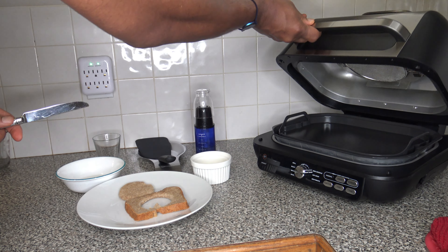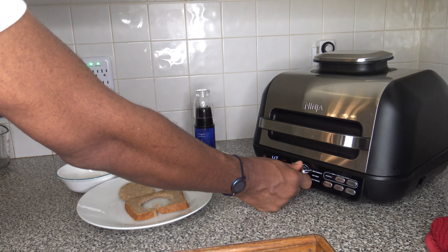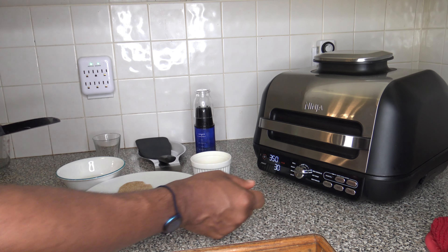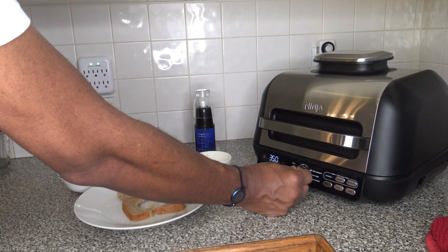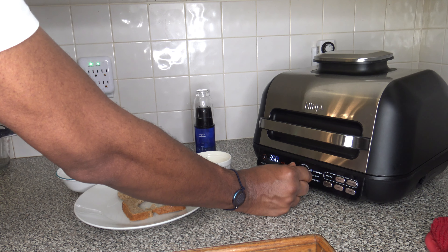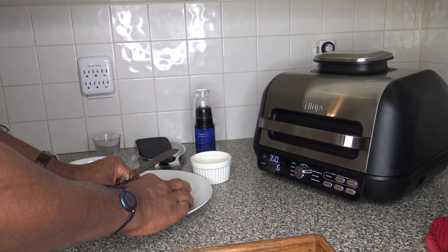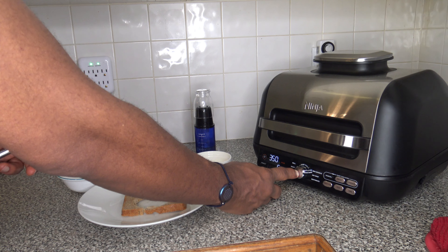I've already got the griddle in there. Turning the cooker on and switching over to the barbecue griddle setting. I'm going to adjust the temp down to 350. For time, probably thinking six or seven minutes, so I'm going to do six. I'm going to put things in, let it run for maybe four minutes, then flip it and let it run for the other two minutes to do six total.